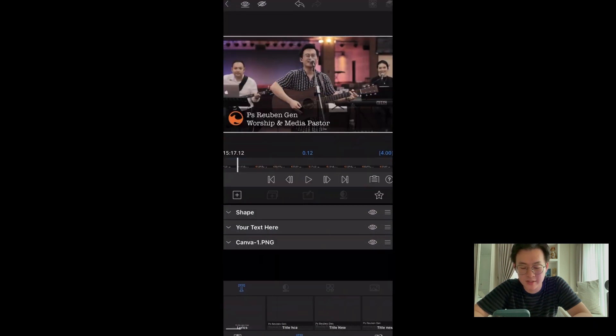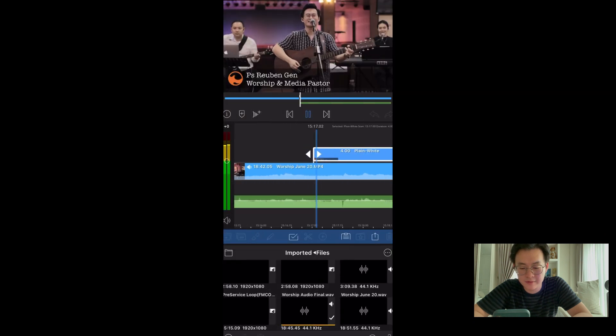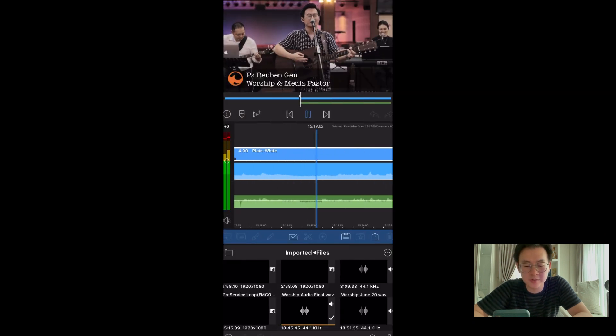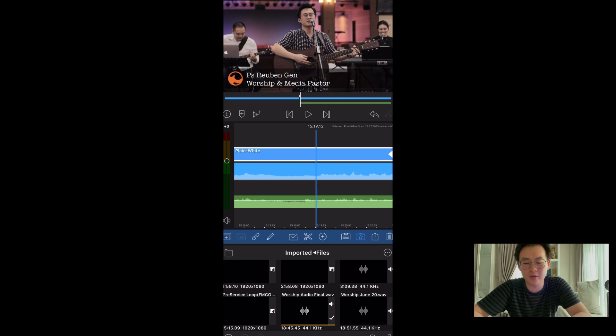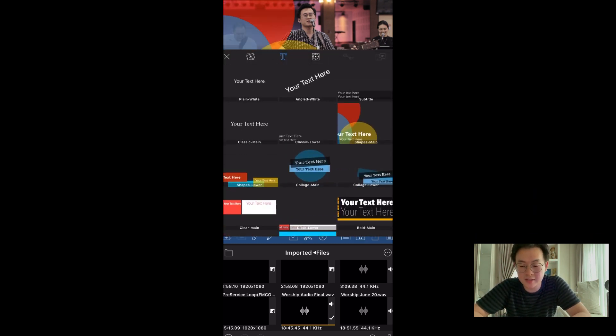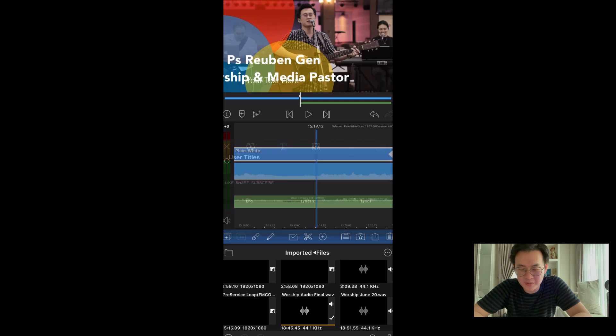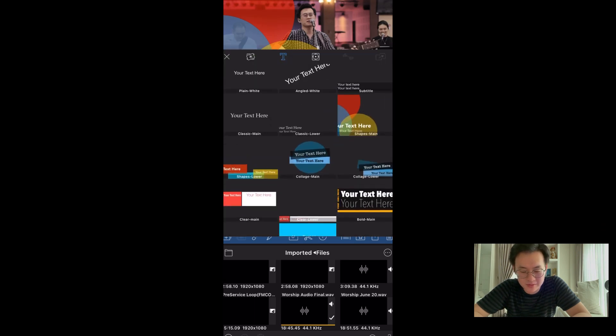Let's add a title. For titles, I have presets — very useful. I want to show you how to set your own preset. These are the built-in ones — some really don't work in a church context, but let me pick one that kind of works.